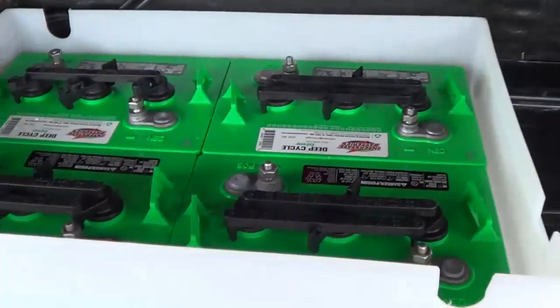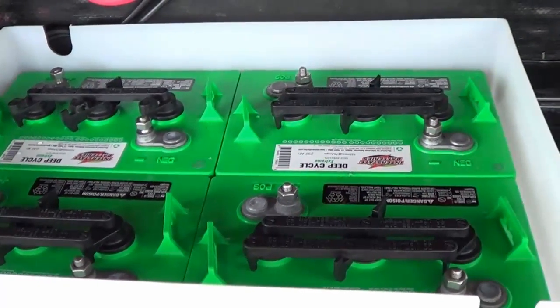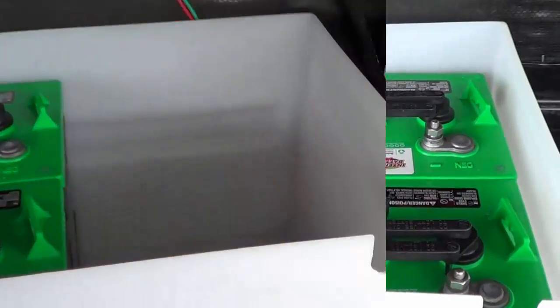I'll show you how I'm going to wire up the four six volt batteries to make one large 12 volt battery. I drilled a nice ventilation hole on the bottom and mounted the battery box right above where Keystone put the ventilation hole.